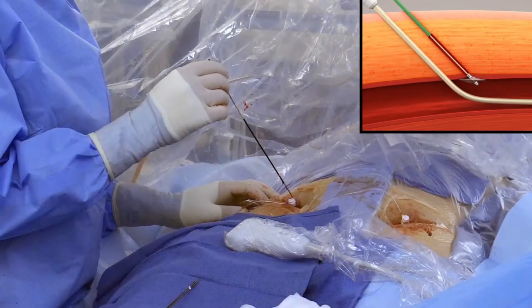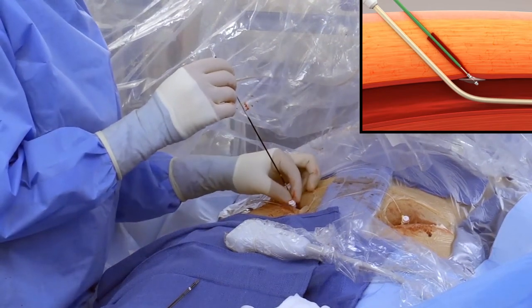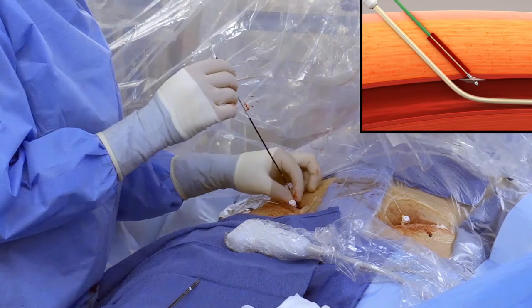Use the green tube to strip collagen while maintaining gentle tension on the device, by advancing the green tube one and a half centimeters down the tissue tract and then retracting it. Repeat two to three times to ensure collagen releases from the core wire. Upon completion of this step, leave the green tube in the forward position.